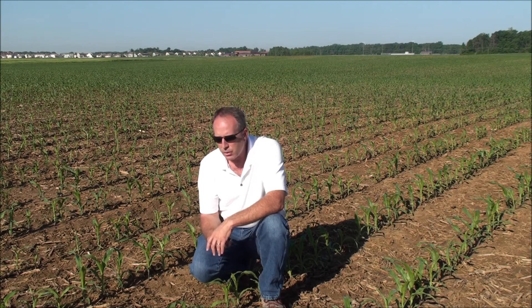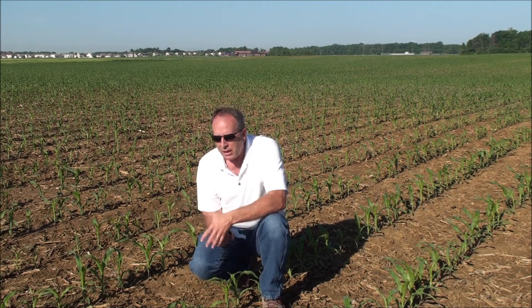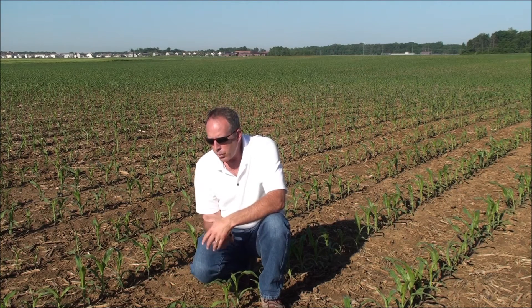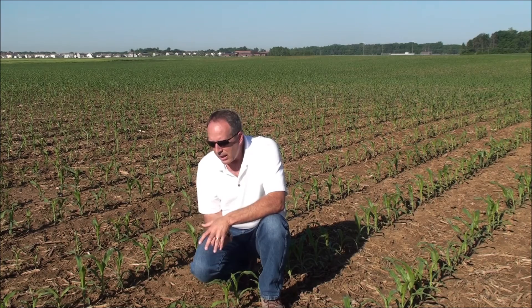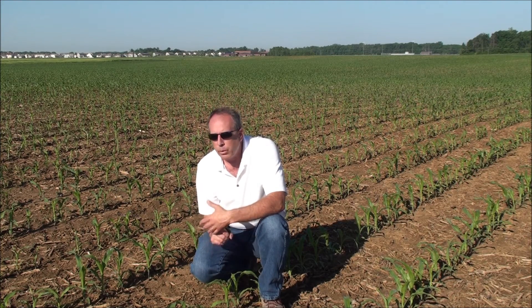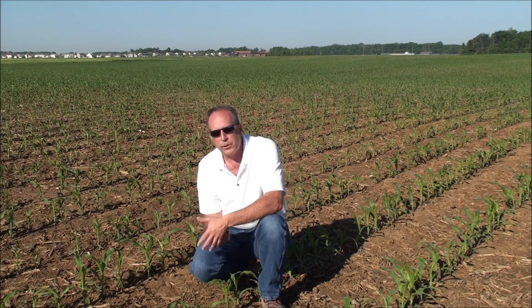How about improved root mass? Many of the microbes are able to make a compound called IBA. IBA is a root growth hormone that increases the size and length of roots. So you have the ability to double, triple, or quadruple the root mass underneath your plant. Most plants only explore three to four percent of the soil underneath them — if you explored five, six, or seven percent, what would that mean for putting on less total fertility by being more efficient at finding it?